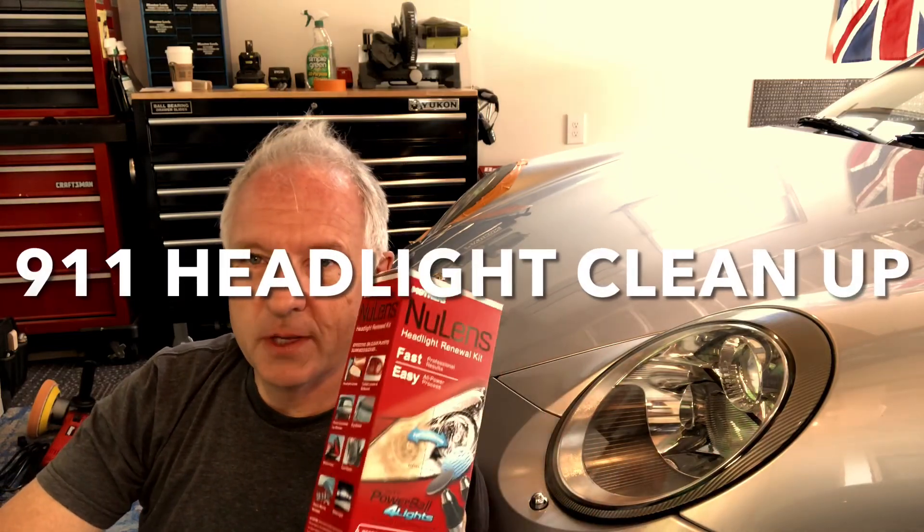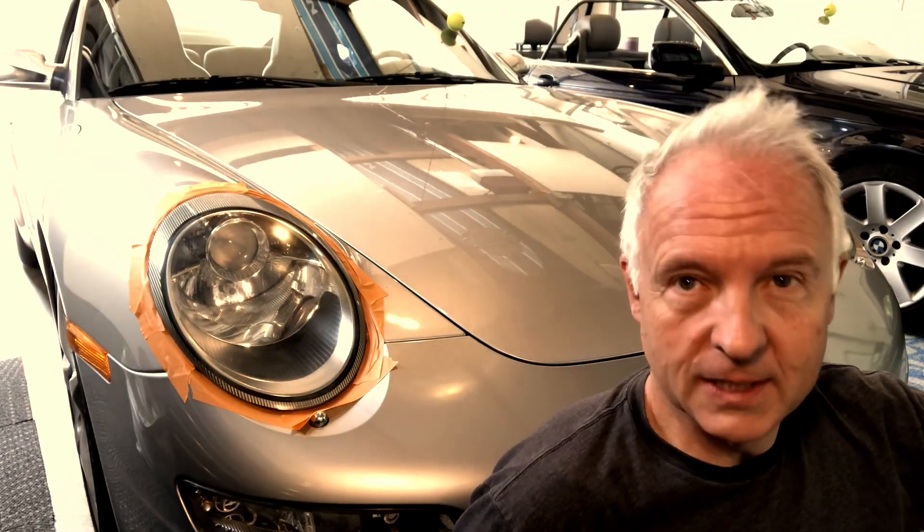Today we're going to try out this Mother's new lens headlight restoration kit. Now this side looks okay to me. Let's go check out the other light. Now this one — I don't know if it shows up on the camera — is a little more hazy.